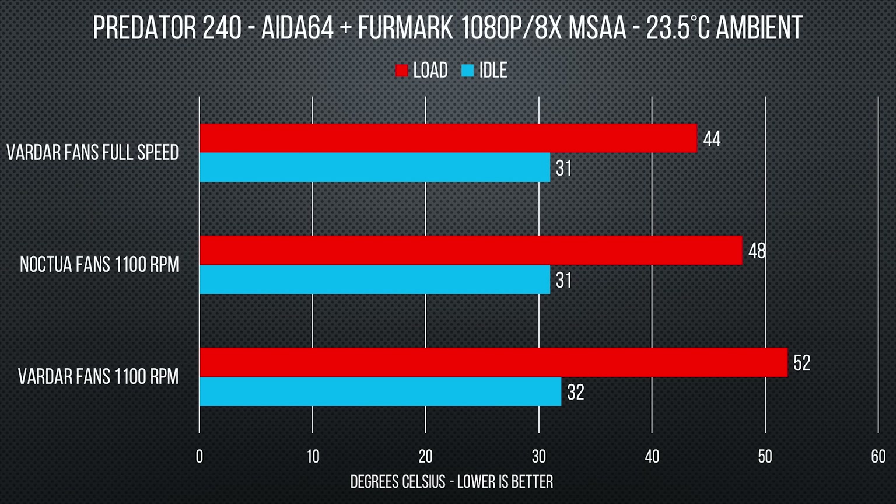Once we were done cleaning everything up, we mounted the Predator 240 inside of our Corsair C70 case and ran an AIDA64 stability test on the CPU and then FurMark on the GPU just to heat things up in the system. It performed quite well at 1100 RPMs, and even when we cranked the fan speed up to full they weren't too loud, and the performance did improve, which was good to see and good to hear.